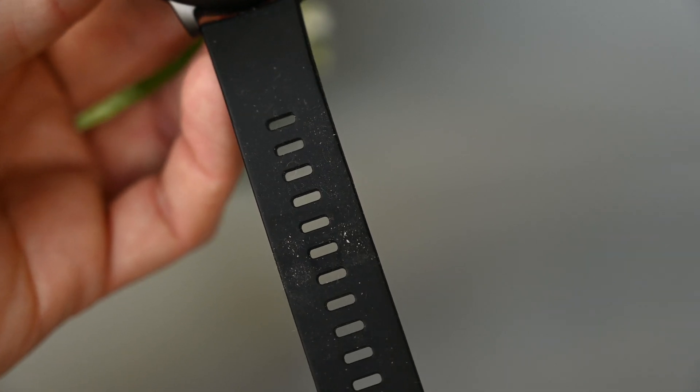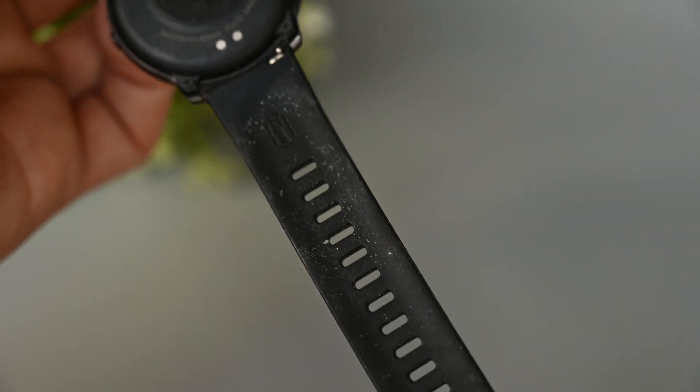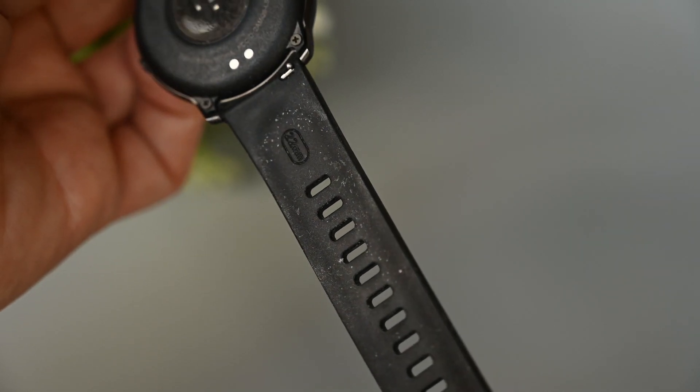One small thing that bothers me a bit is that the bands do collect dust easily. It's easy to wash off with water, but as you can see here, it doesn't look very nice.